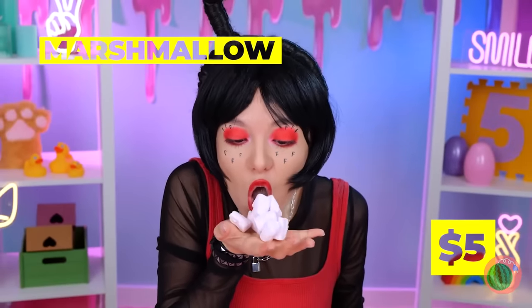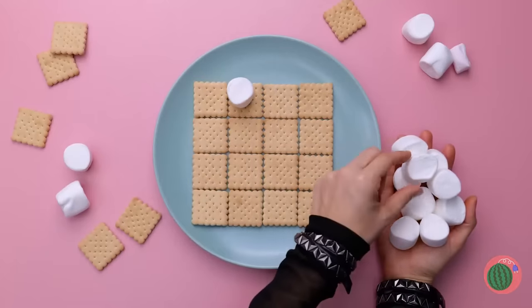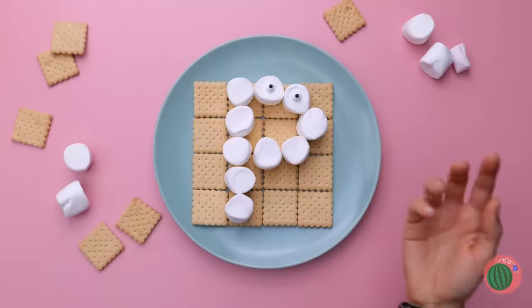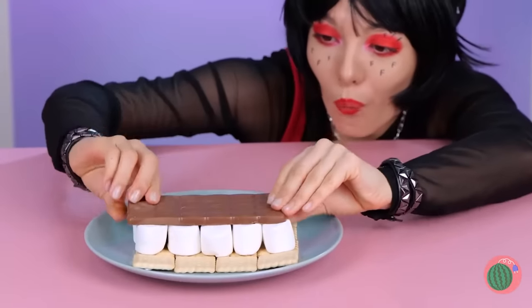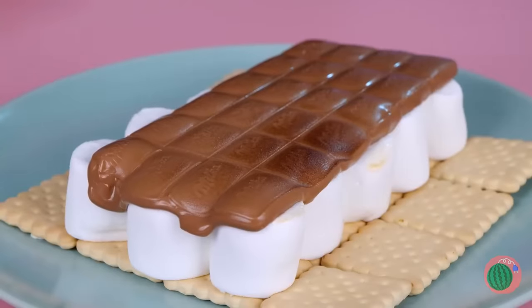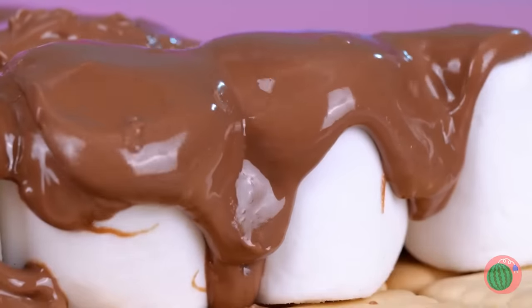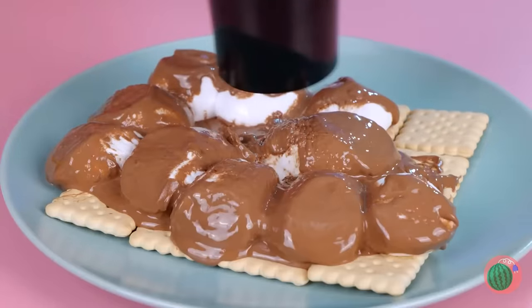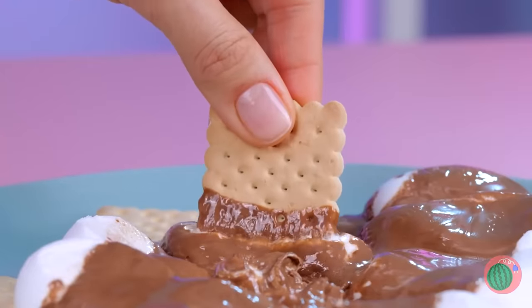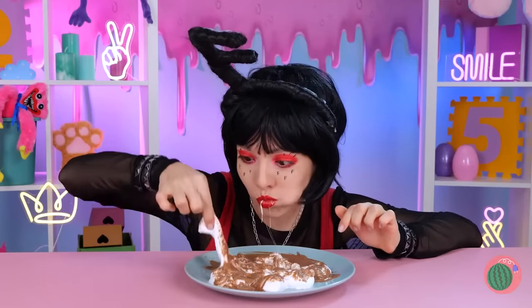Marshmallows? Good idea! We can make s'mores! Look! It's Pea! Still, you can't have s'mores without chocolate! Now all we need to do is add some heat! Much better! Nice and gooey! Pea is so sweet! She always looked just good enough to eat! And she always had such great taste!